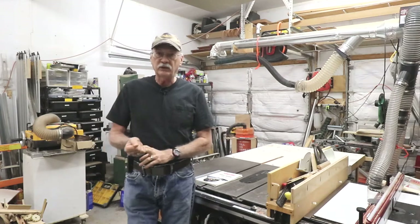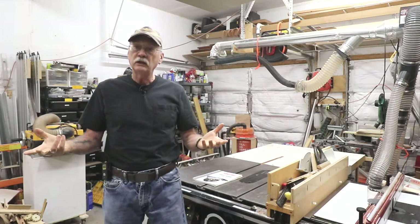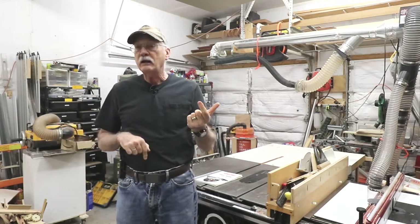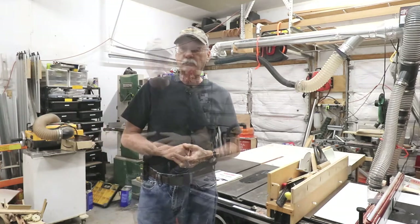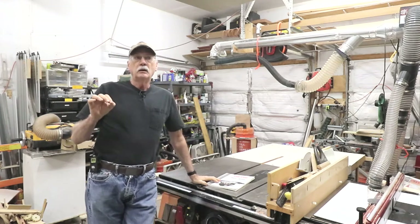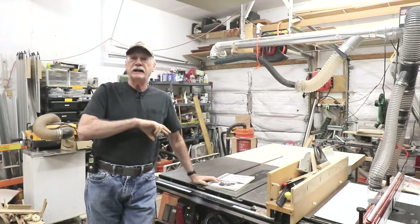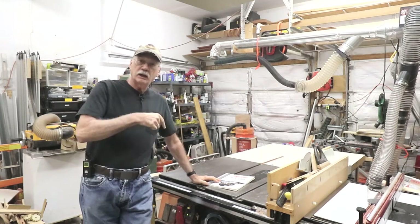I immediately wrapped up my fingers, went and got the wife, and said we're going to the emergency room. A guy stitched me up and did a wonderful job. On the way back, one of the things my wife said was, 'You're getting a SawStop.' Who am I to argue? It just so happened I was moving from one company to another and I sold a bunch of leave back to my old company and got a big chunk of change. With that money, I bought this saw.